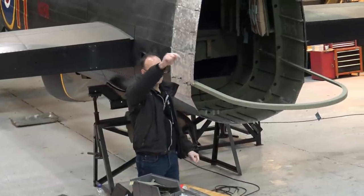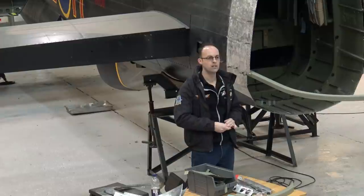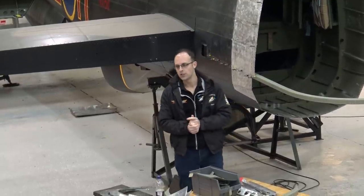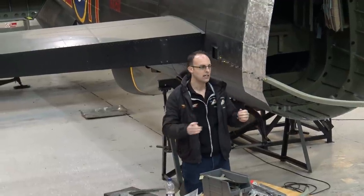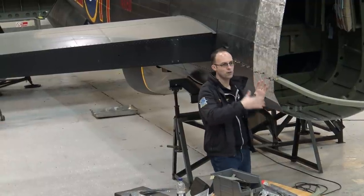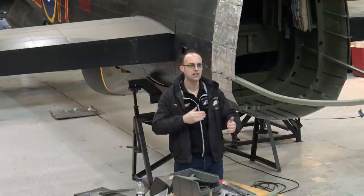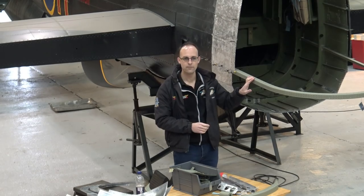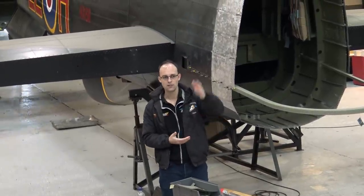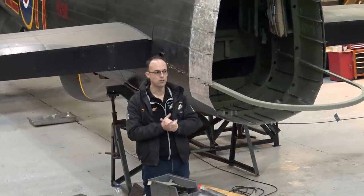We took the rear turret off, which is situated behind you. You'll see there are two rear turrets there. The one on the left is the FN-82 — that's the turret from NX-611. The one on the right is an FN-121, currently on loan from the Yorkshire Air Museum. One of the problems with the project is we have six months over the winter to restore the aircraft, then six months in the summer when she's got to be taxiing to raise the funds for the following winter. So we had to source another turret to fit during the summer season, then come out again in the winter. Our FN-82 will be restored over the summer period and come back in winter 2020 to be refitted.